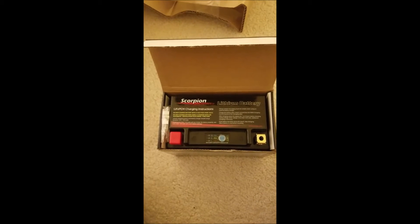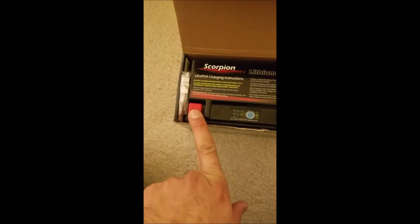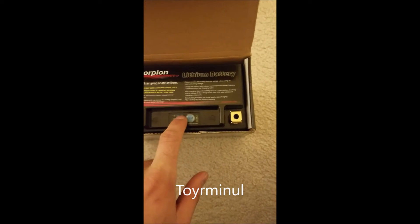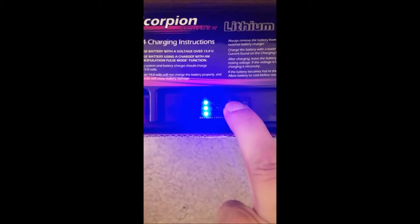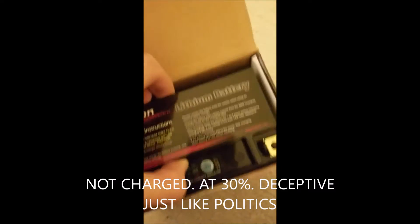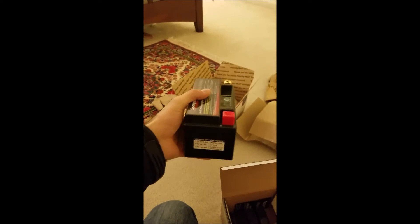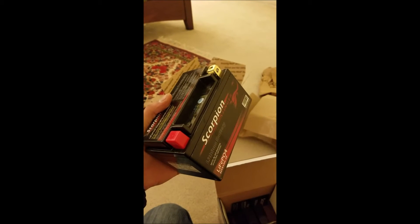We have the lithium battery, your positive terminal and your negative terminal, of course. Battery is fully charged, as depicted by the three LED light bulbs. It is quite light, I must say — no heavier than a box of cereal.